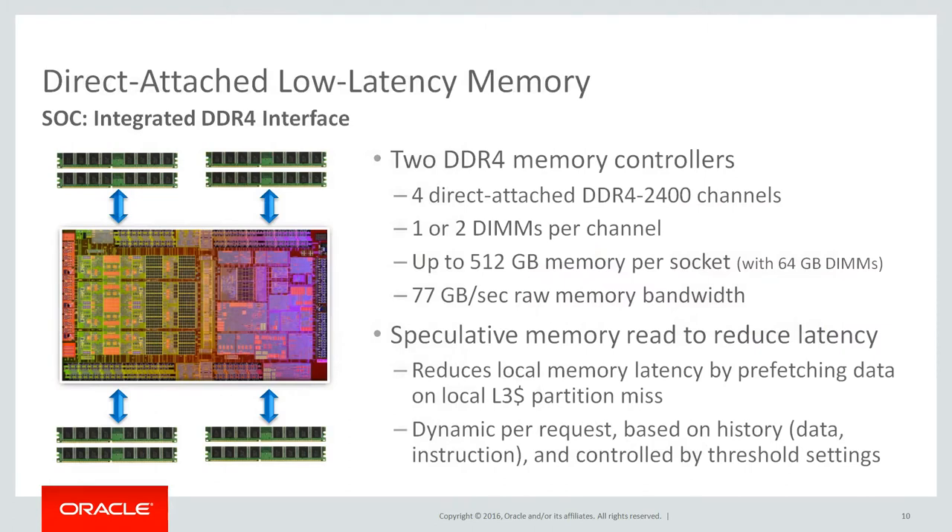Direct attached low latency memory. Since the Spark S7 processor has memory interfaces integrated on the chip, memory DIMMs can be directly connected to the processor. This allows the system to have an extremely high memory bandwidth with very low latency. Additional technology on the processor, like speculative memory reads, are used to further reduce latency.